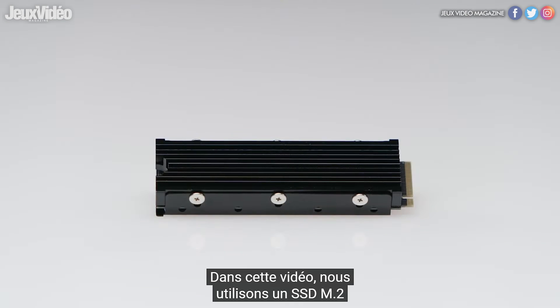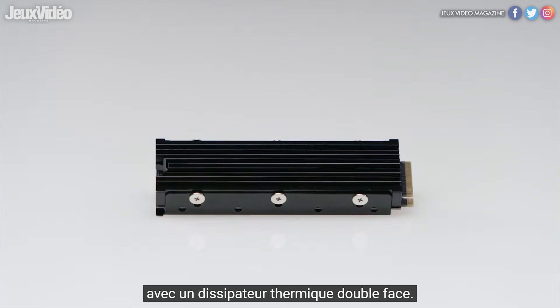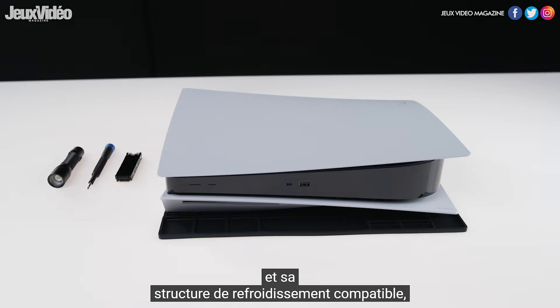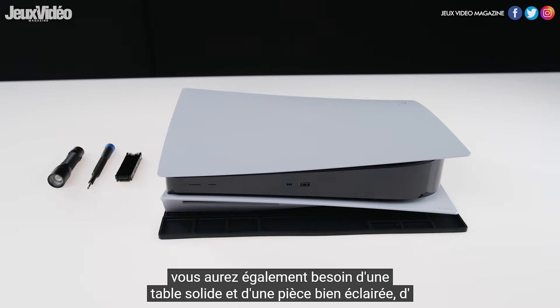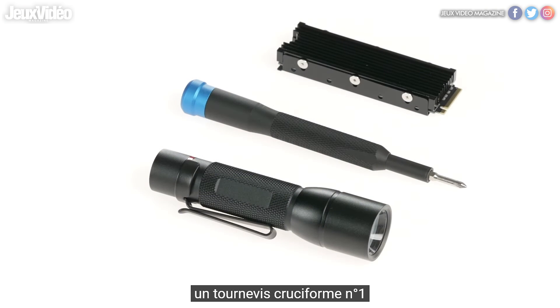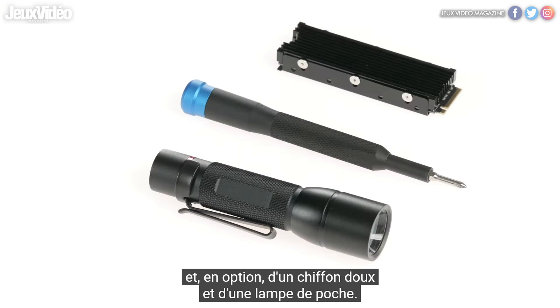In this video, we're using an M.2 SSD with a double-sided heatsink. After you have purchased your supported M.2 SSD and its compatible cooling structure, you will also need a sturdy table and a well-lit room, a number one Phillips screwdriver, and optionally a soft cloth and a flashlight.